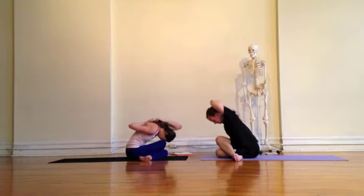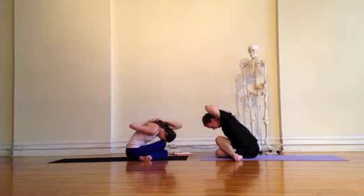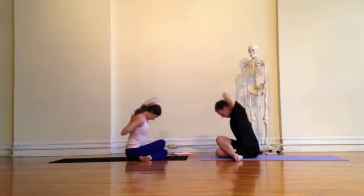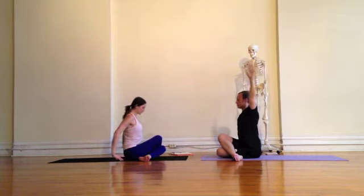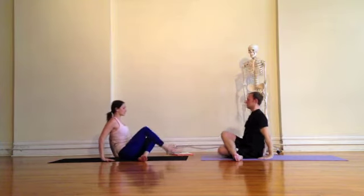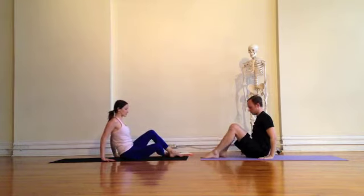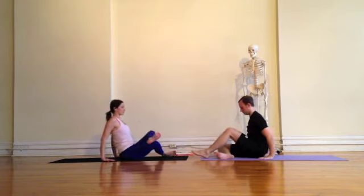At any point, backing off — you want to just feel a nice stretch in the hips, so no pinching, no pain. As you're ready, rolling up, releasing the arms. And from here, we'll move to Agni Stambhasana, Fire Log Pose, which we also have a video for.